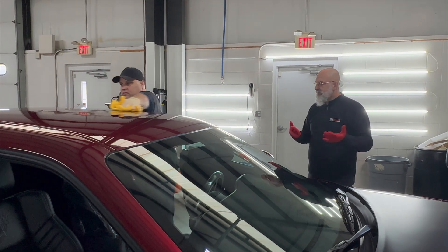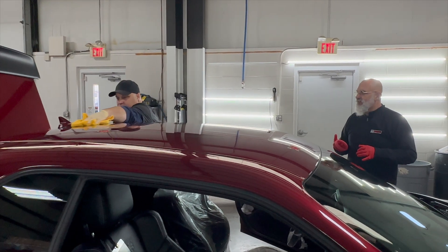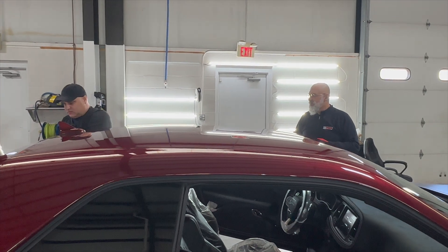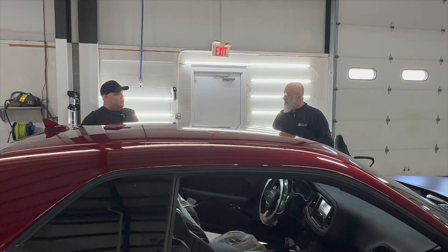The Diamond Shine is glossier than this one — just a slight tick better in gloss — and the self-cleaning ability of that one is even better than this one. So let me ask the obvious question: why...